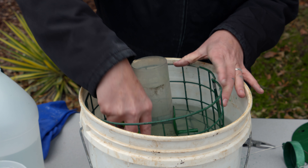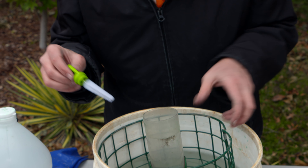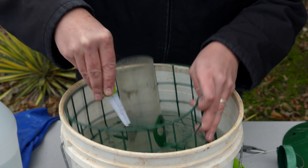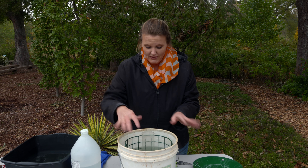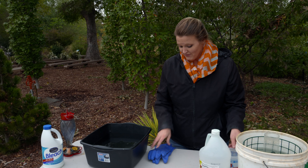Depending on which sort of bottle brush you get, sometimes they come with a little small one, and those work well to get in and around those smaller spaces. We've got most of the big stuff off, so we're just going to let this soak for a little bit longer. Then we'll come back to it and clean it up. In the meantime, we've got another feeder over here.